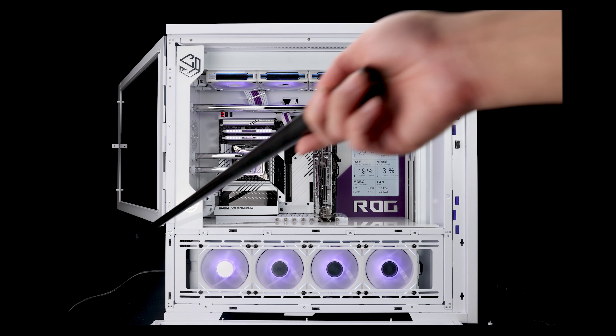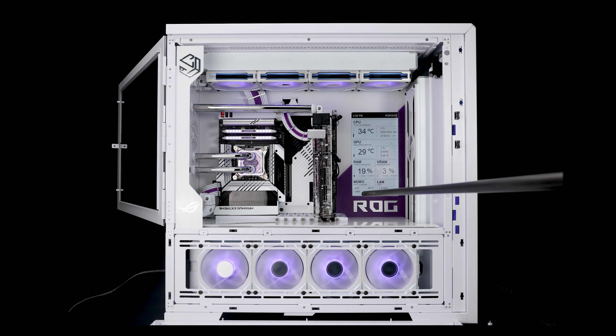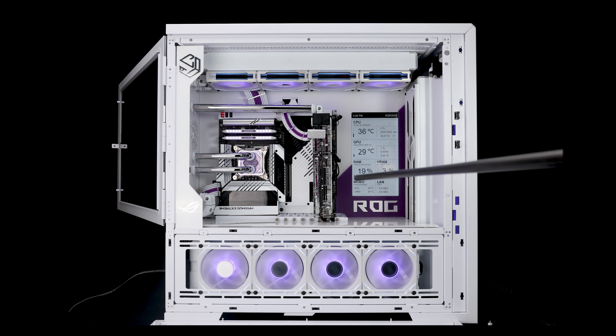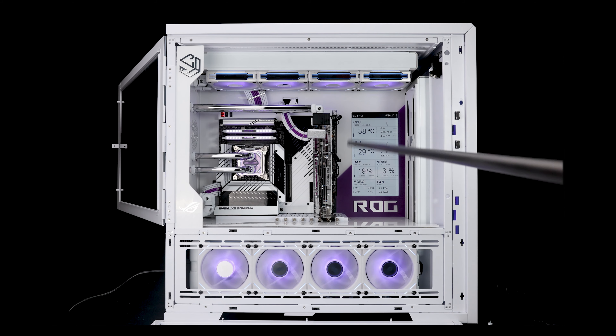There's a grommet on the back so you can run all the cables really easily — you don't need to struggle. That also comes with the vertical bracket in the box, so you could mount this with the GPU facing towards you. I wanted to show off the BitsPower 4090 Strix block on the front and the rear, which is why I've mounted it like this.